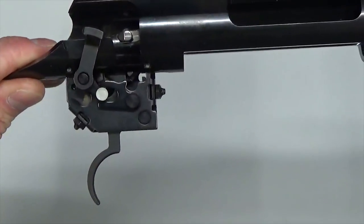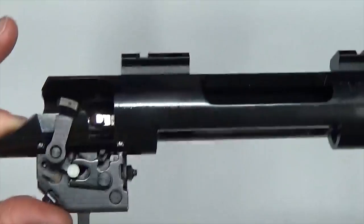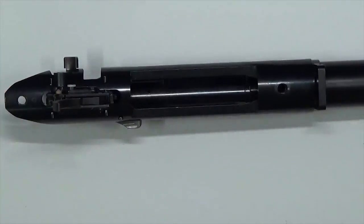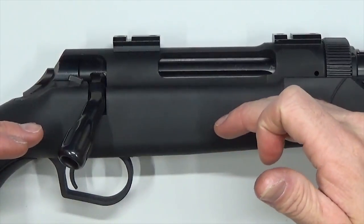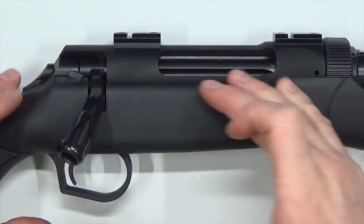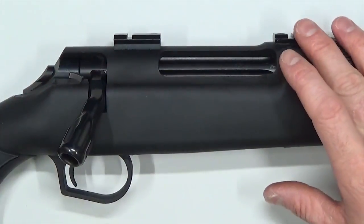Now we'll focus on the trigger assembly. This is exactly the same as the TC Dimension, but let's jump over to that rifle quickly to show how the breakdown goes. The trigger assemblies are exactly the same between the two firearms — that's the only difference we need to demonstrate.